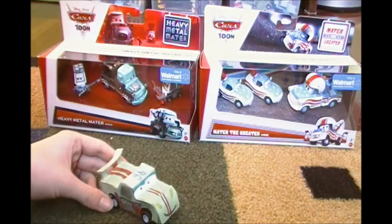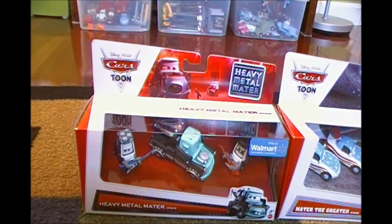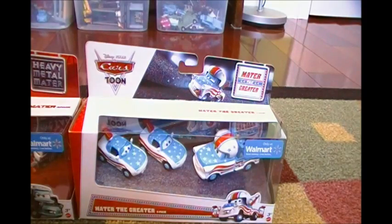Okay, and they're both from Cars Toons. The first one is the Heavy Metal Mater three-pack, with Rocky, Heavy Metal Mater, and Eddie. And the other three-pack is the Mater the Greater three-pack, with Mater Fan Mia, Mater Fan Tia, and Mater the Greater.